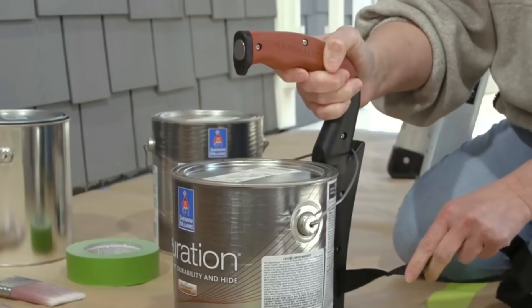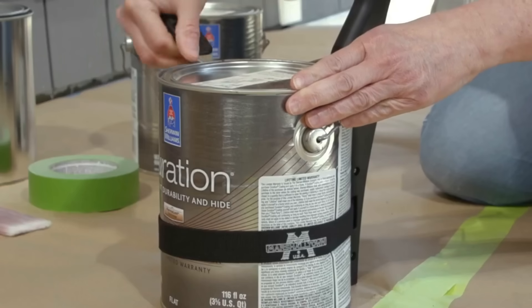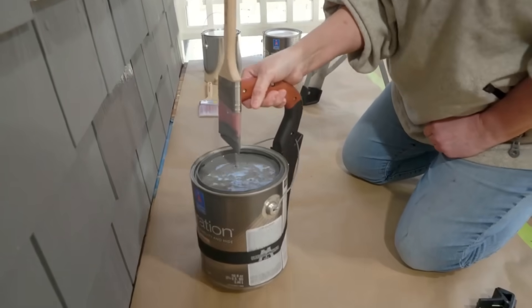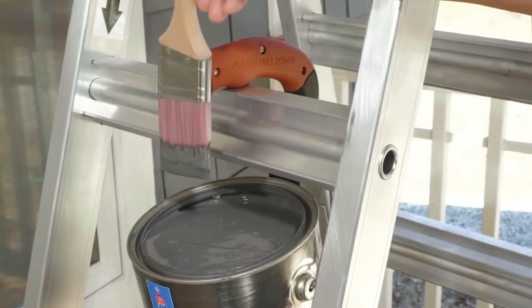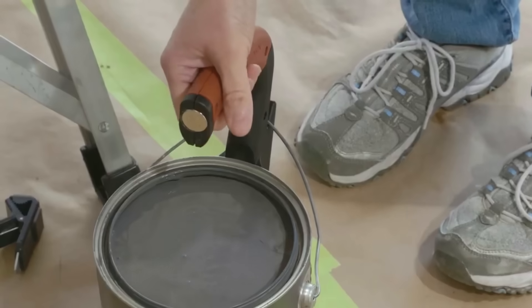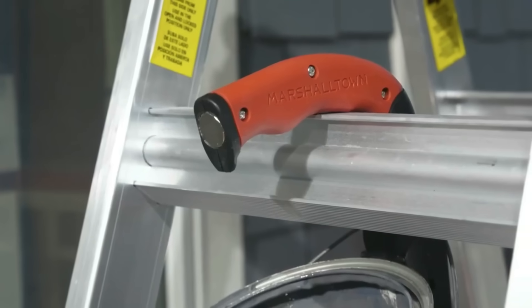Notably, the carrier incorporates a magnet designed to securely hold a paintbrush, eliminating concerns about misplacement or dirtiness. Compatible with standard one-gallon plastic or metal paint cans, this carrier is constructed from durable plastic, offering a lightweight and convenient solution for preventing spills. For those seeking an affordable and user-friendly tool, the Marshalltown one-gallon can carrier proves to be an excellent choice.